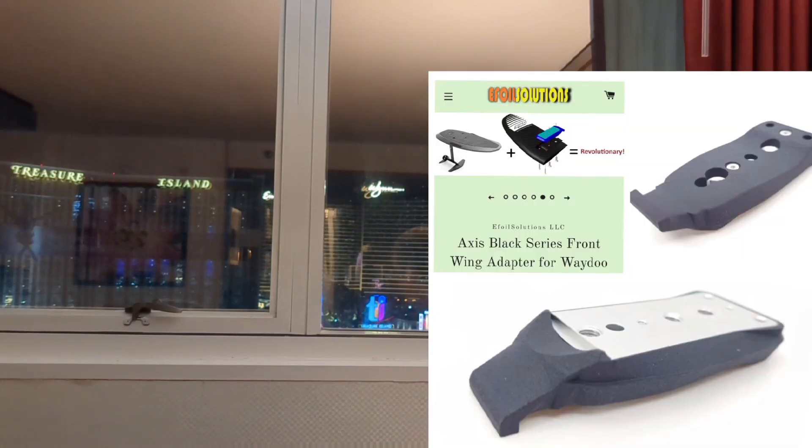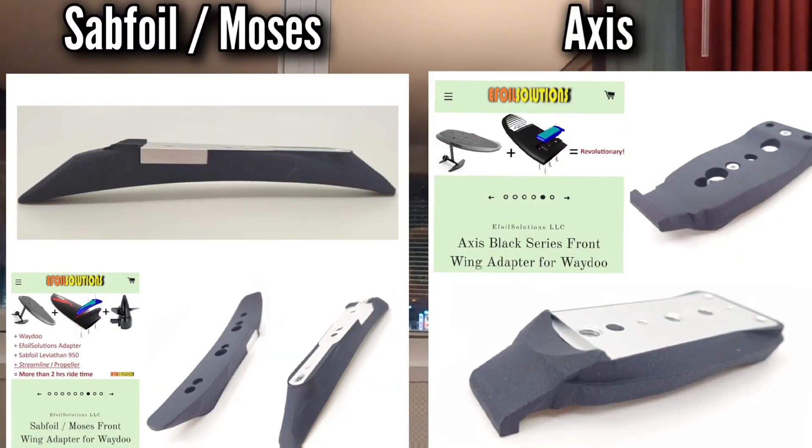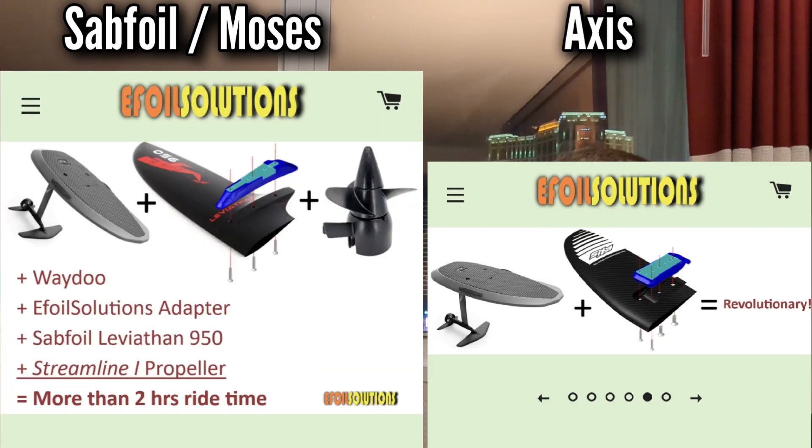While you're there, you will also see that there are adapters for SOB Foil and Axis Foil wings to use on your Waydo Flyer 1 or Flyer 1+. This is a really cool thing because you can totally change, customize, and increase the performance of your Waydo in multiple ways.